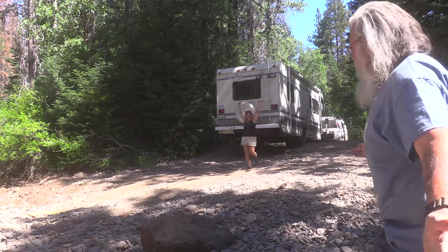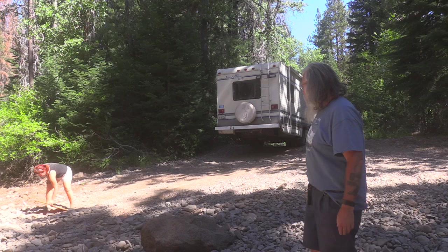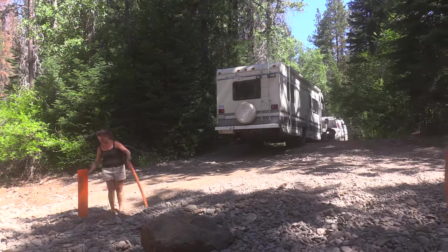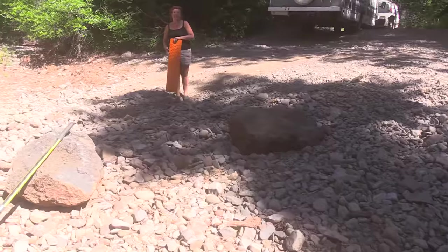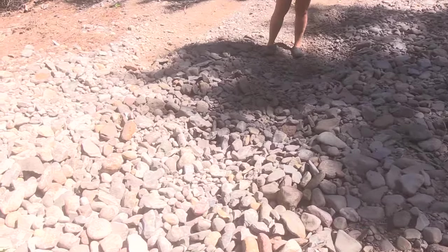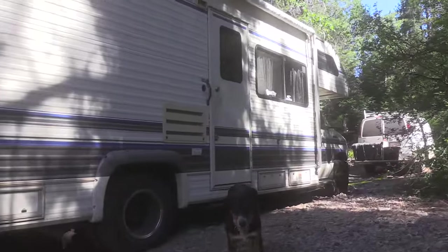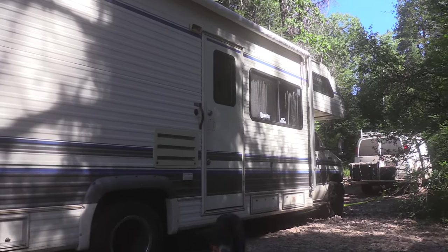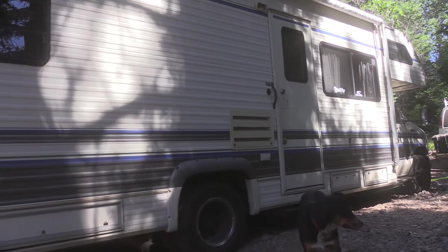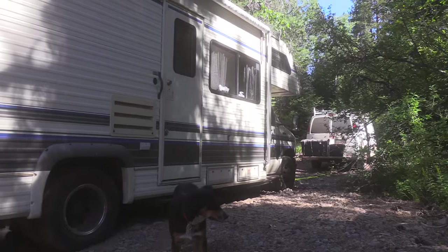So folks, there you saw it — no big deal. A 20,000–30,000 pound Class C stuck in a hole pretty good, and just the right gear makes it pretty simple and easy. Great video for anybody who's ever afraid of getting stuck — this is good to know what you can do. If you were by yourself it'd be harder, but if you can find a bull in the china closet, you can have a really good time out here. We'll talk to you next time.